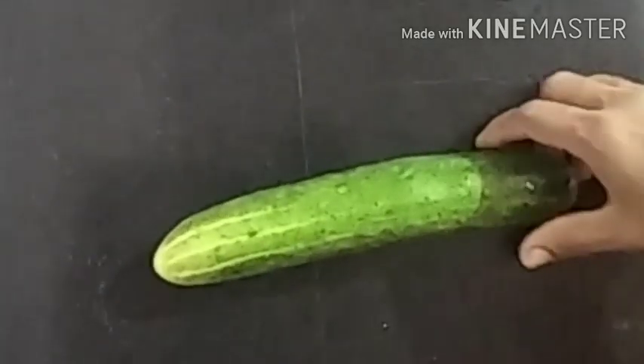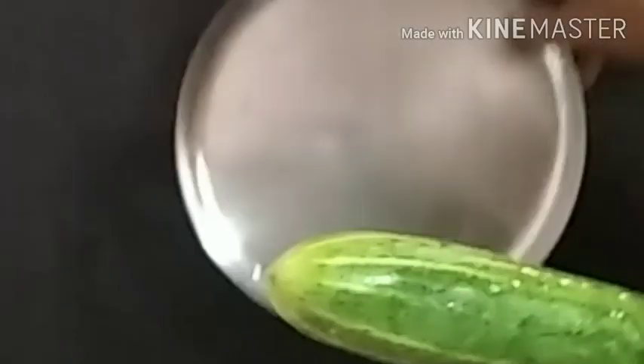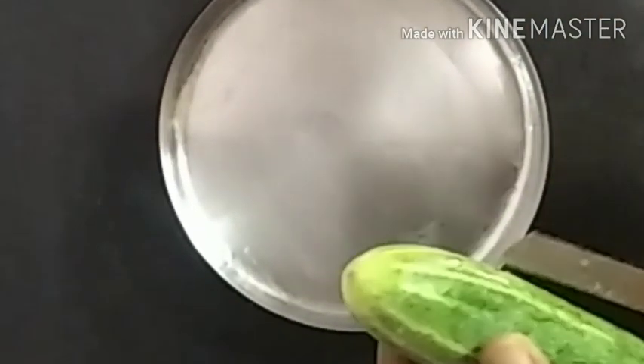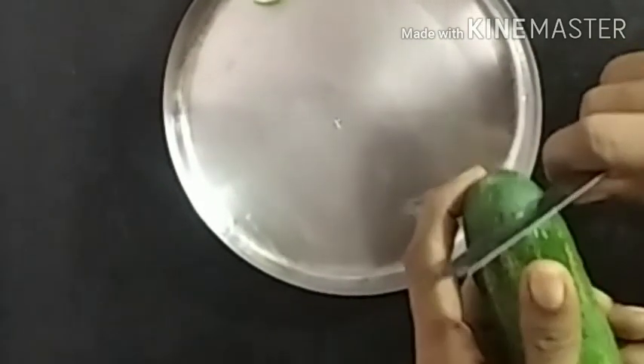I'll take a little bit of technique here. Take a piece of technique. Before you add the knife, add some technique to your technique. I'll take a piece of technique.